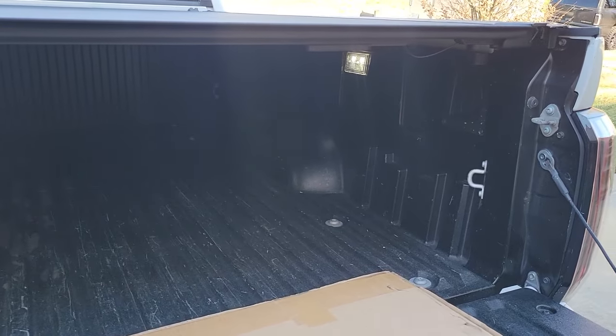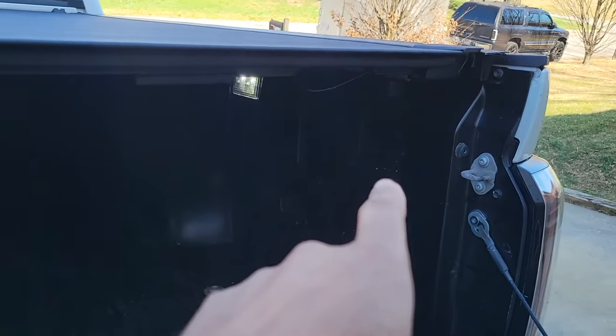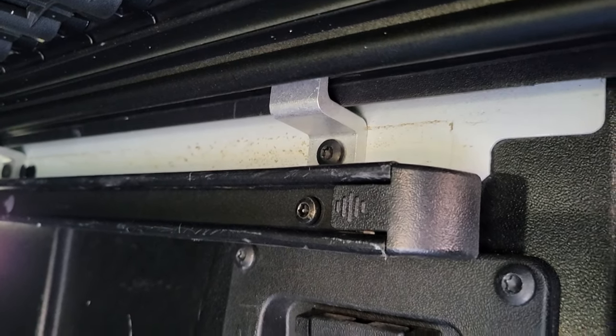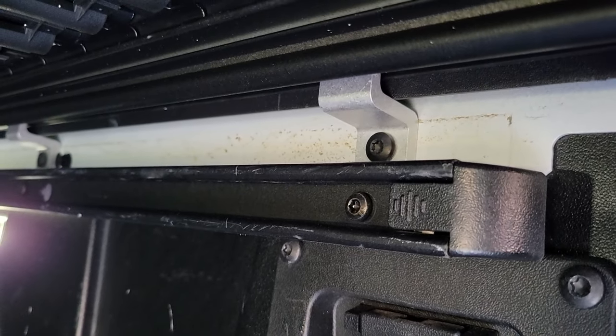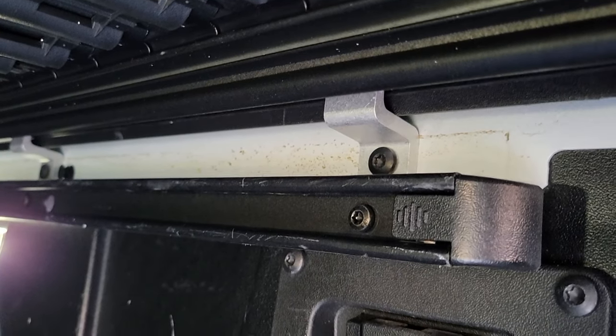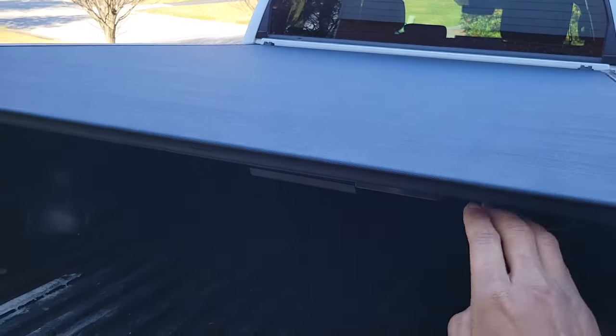We're going to see if it mounts up — maybe it's too long or too short, or too wide, I don't know. We're going to find out today because I couldn't find any videos online for it, so I figured I'd go through it with you guys. Also, this tonneau cover drops the bed rail by about an inch, because it bolts the bracket down lower to allow the tonneau cover to fit. So we're going to open this tonneau cover up.